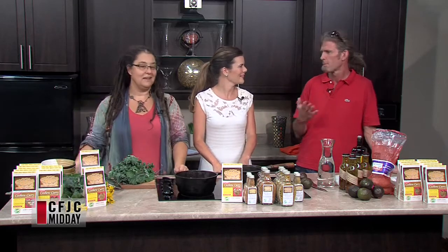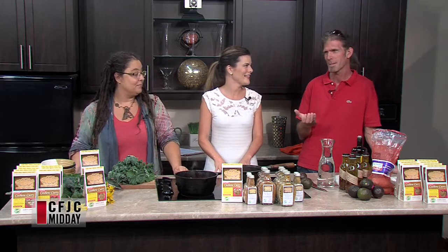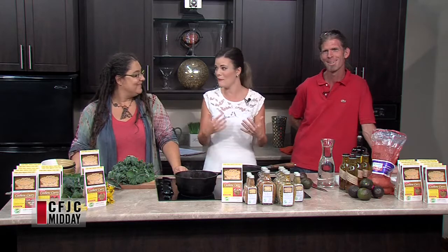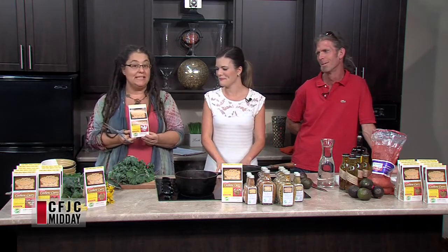You see Buddha bowls in all the restaurants right now. So it's just like, guess what kids? We look fancy. Your mom loves you so much, she made you a fancy Buddha bowl. This one is our cashew curry dinner.